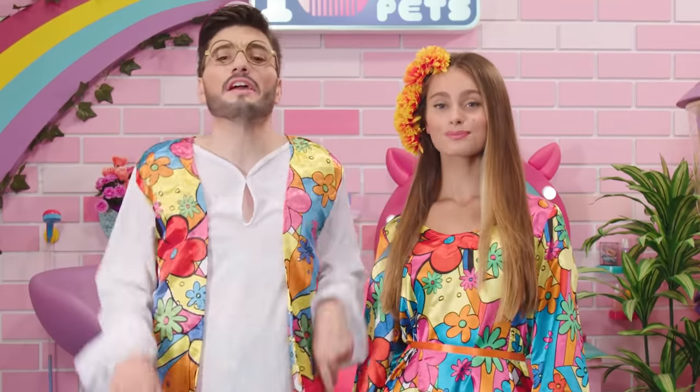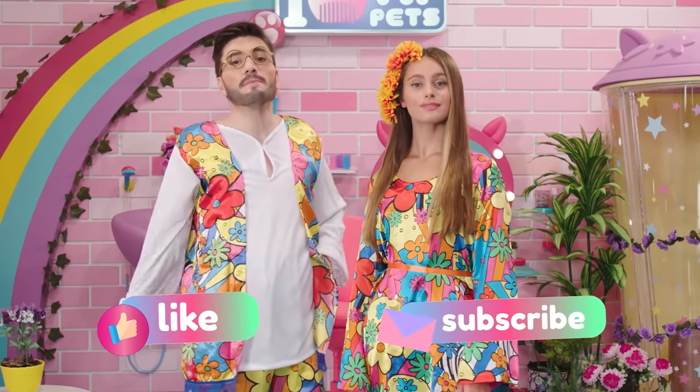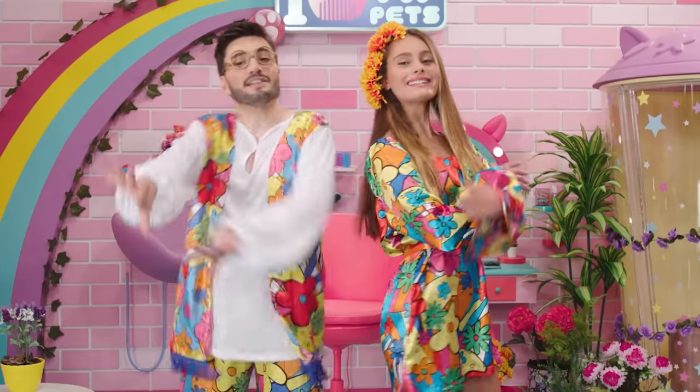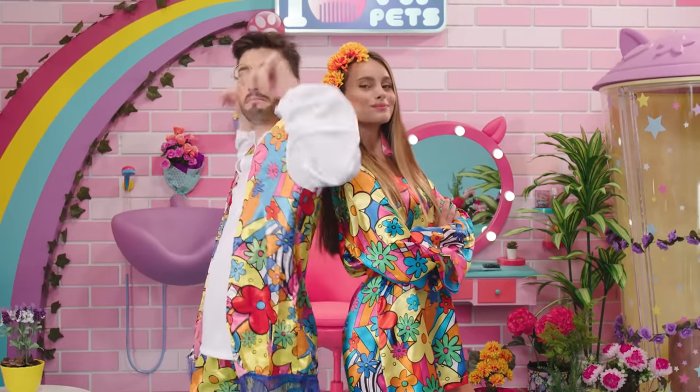VIP Pets fans, this concludes today's look. Remember that if you liked our video, you can subscribe to our channel and see all of our latest news. Until next time, VIP Pets fans! We'll see you soon! And hop on the Spring Vibes trend!